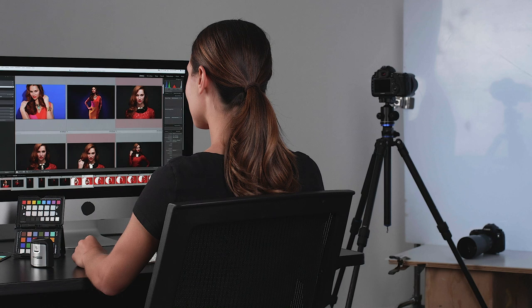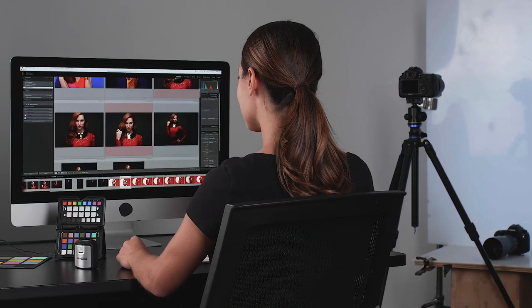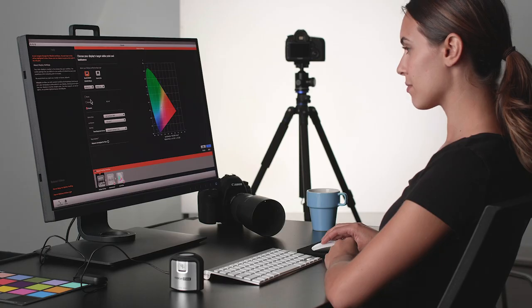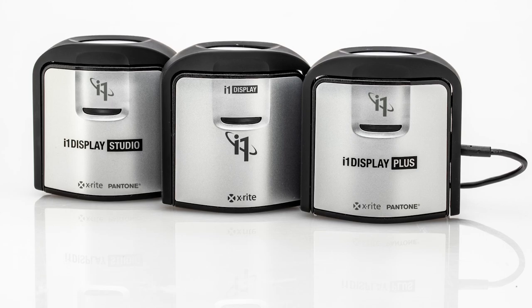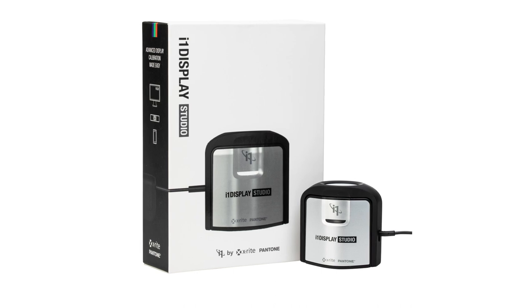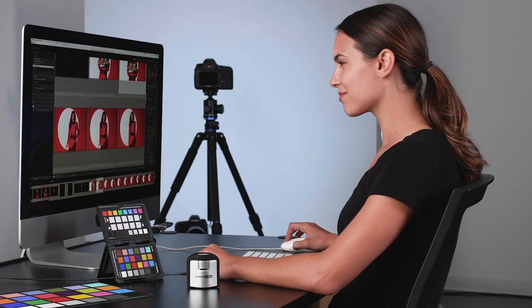Whether you're a student, enthusiast, or professional photographer, i1 Display Studio is your starting point to i1 color perfection. X-Rite i1 Display Studio is based on our popular i1 Studio software. The same easy-to-use software that powers the i1 Studio spectrophotometer also supercharges the i1 Display Studio colorimeter. Now there's an i1 for everyone.